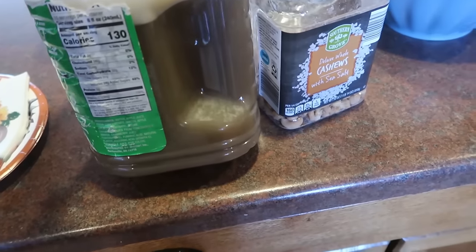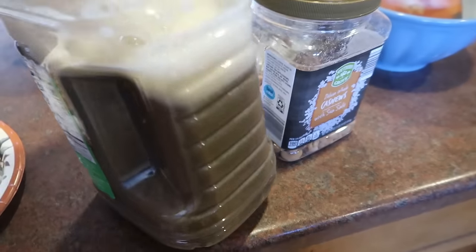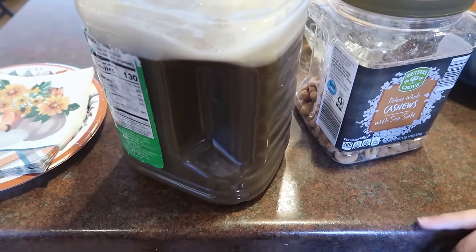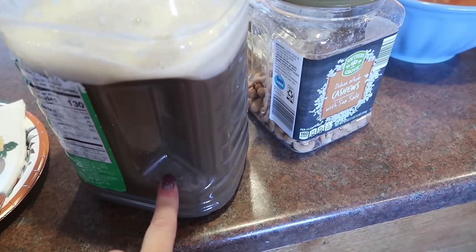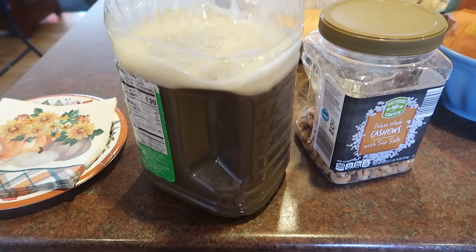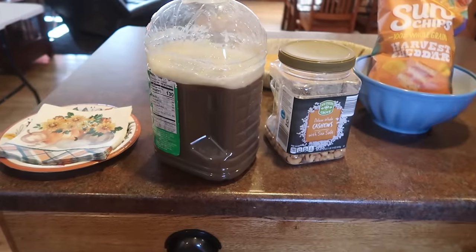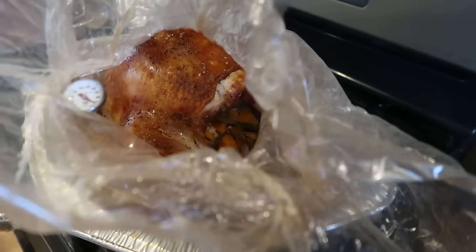Maria and I mixed up some punch — and we agreed this is the worst color punch you could ever make. We used a can of orange juice concentrate, a packet of grape Kool-Aid with sugar, and a jar of straight cranberry juice. The color you get from mixing all those together is just mud puddle brown. But I tried it and it tastes good.